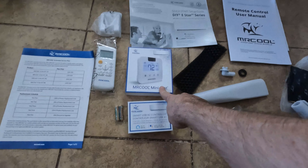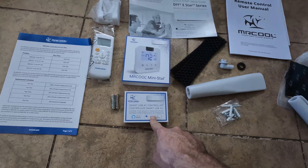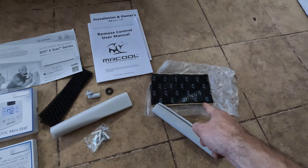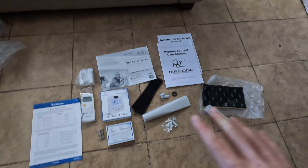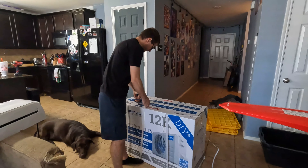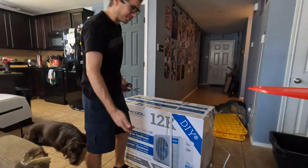This is all the stuff it comes with — super neat. It comes with a thermostat, a smart USB stick which lets you connect it to the internet with an app, a remote with batteries, a couple of goo strips, a little bit of insulation, the owner's manual, and all that good stuff. Also drywall anchors for the indoor unit.